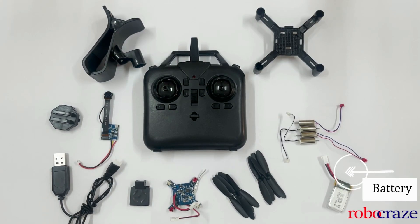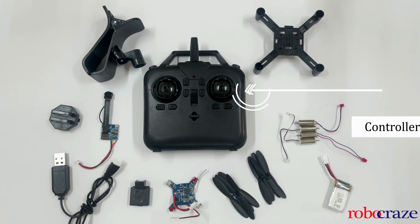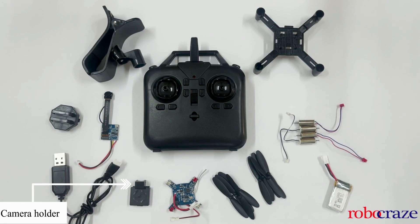We also get a battery that provides the necessary power for flight, with a flight time of up to 10 minutes. It also comes with a battery charger. Along with this, we get a remote control that is easy to use and provides precise control over the quadcopter's movement. With that we also get a camera holder, a battery holder, and a mobile holder.